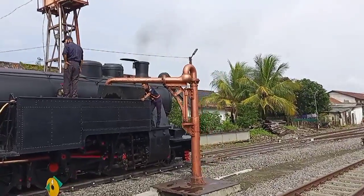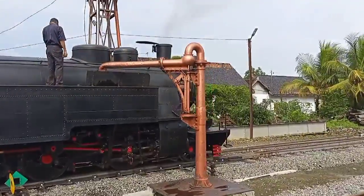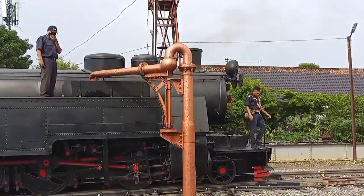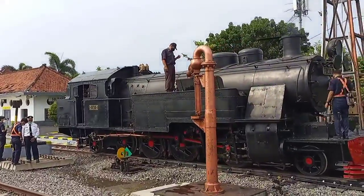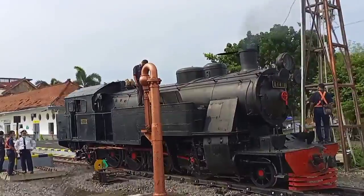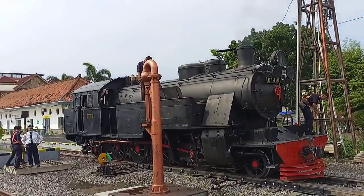Sekalian saya minum air, style capek, dari Purwosari sampai sini. Kira-kira yang diisi berapa liter? Yang tahu bisa tulis di kolom komentar.